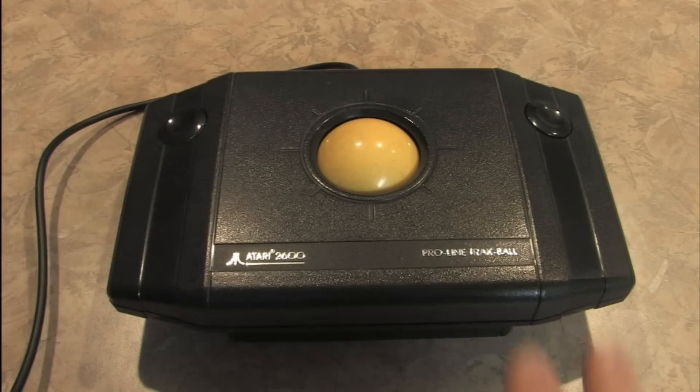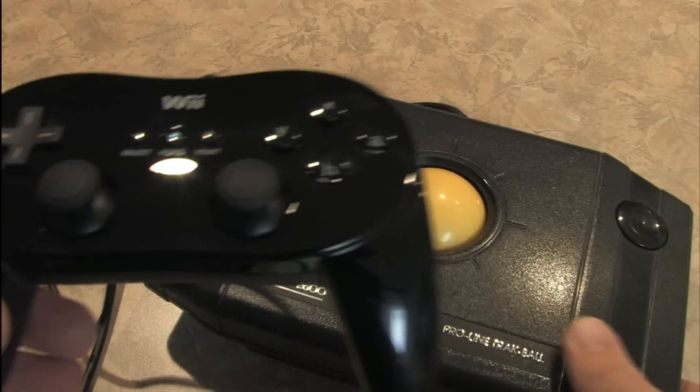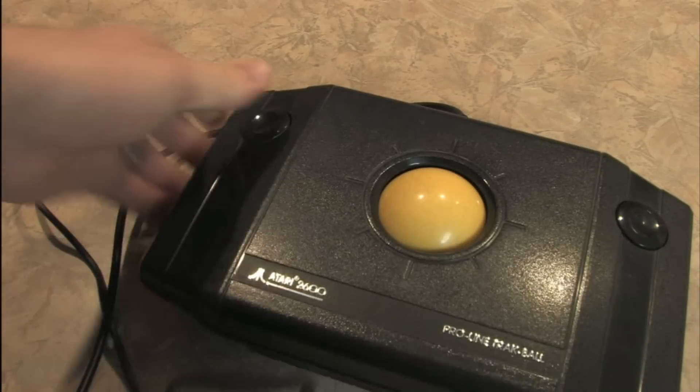But the big difference between the Wii Classic Controller Pro and the Pro Line Trackball is that this actually works. This thing is a complete piece of junk. Never buy one of those for your Atari.